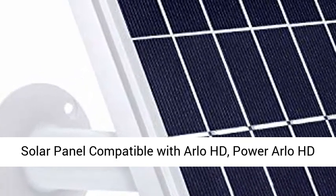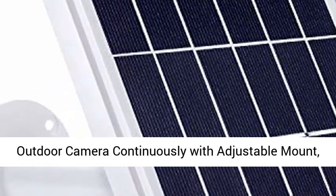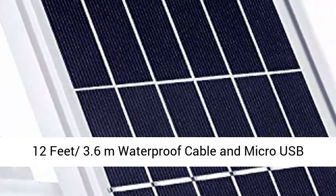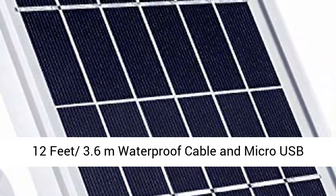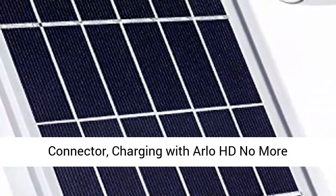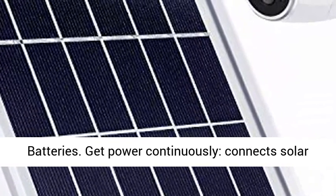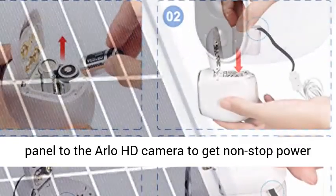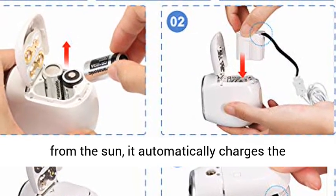Solar panel compatible with Arlo HD. Power your Arlo HD outdoor camera continuously with an adjustable mount, 12 feet (3.6 meters) waterproof cable, and micro USB connector. Charging with Arlo HD — no more batteries. Get power continuously. Connect the solar panel to the Arlo HD camera to get non-stop power from the sun.